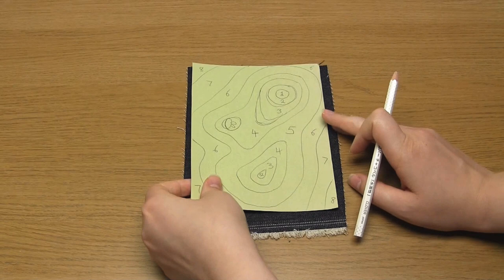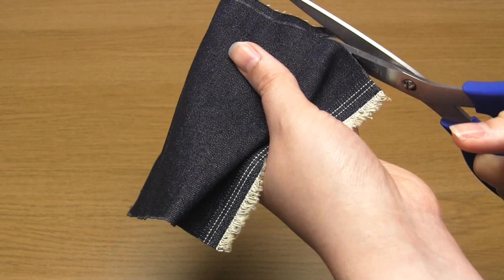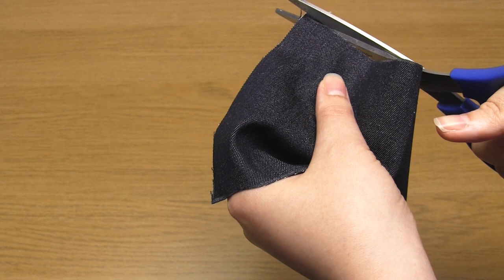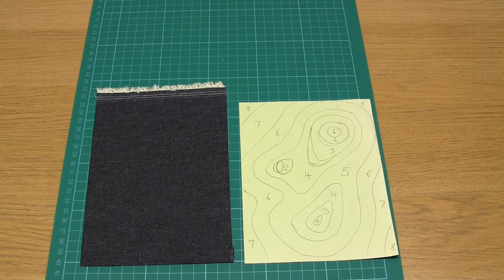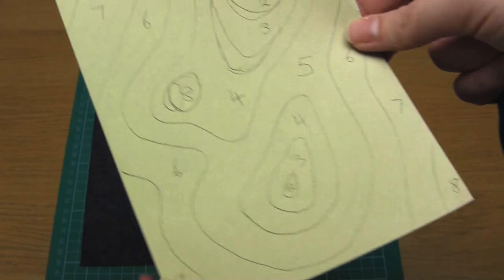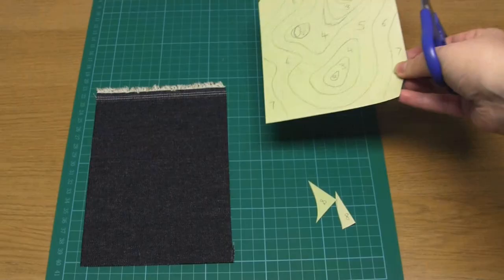Choose the fabric to use as the base layer and then trace around the paper template onto this fabric — I used the water soluble white pencil. Then cut along these lines using a rotary cutter and a ruler, or some scissors. If you're wondering why I left the selvage on the top of my base layer, it's because at this point I was thinking about doing a mini wall hanging instead. We've now cut out the base layer, so next we need to cut out all the other layers of the map. I had 8 layers in total.